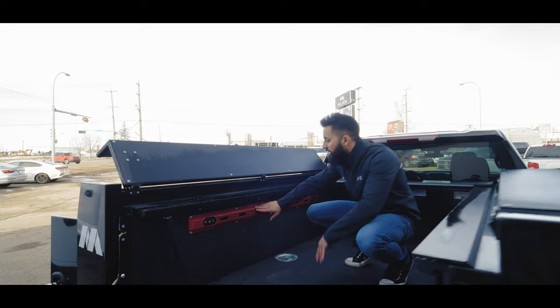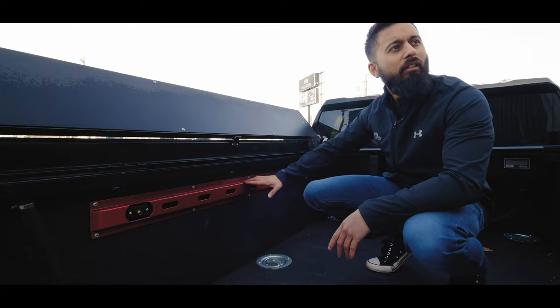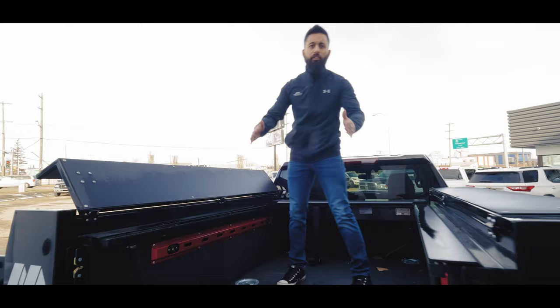As you come in, you can see the galley lights. We've powder coated this one in candy red. So this one's got the galley lights in them. You've still got your D-rings and tie downs in there.